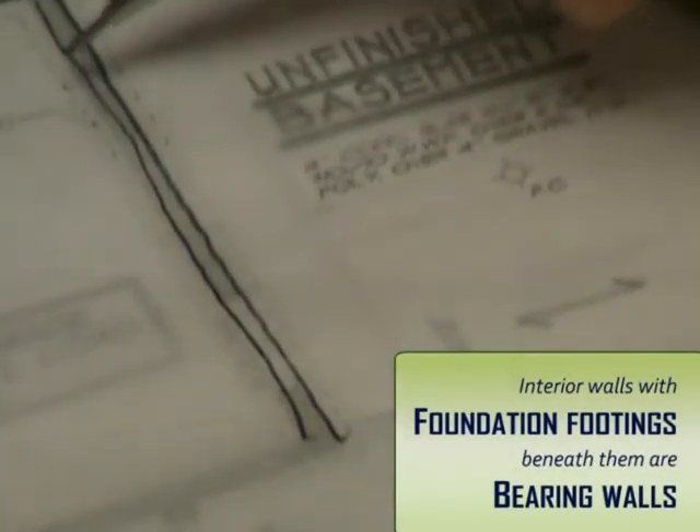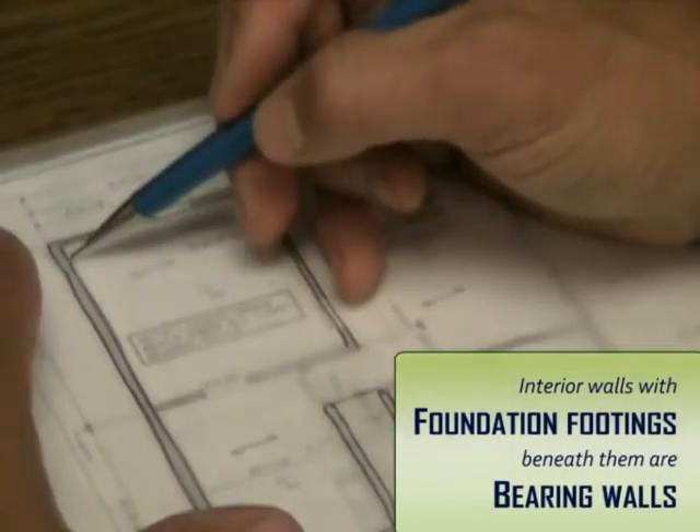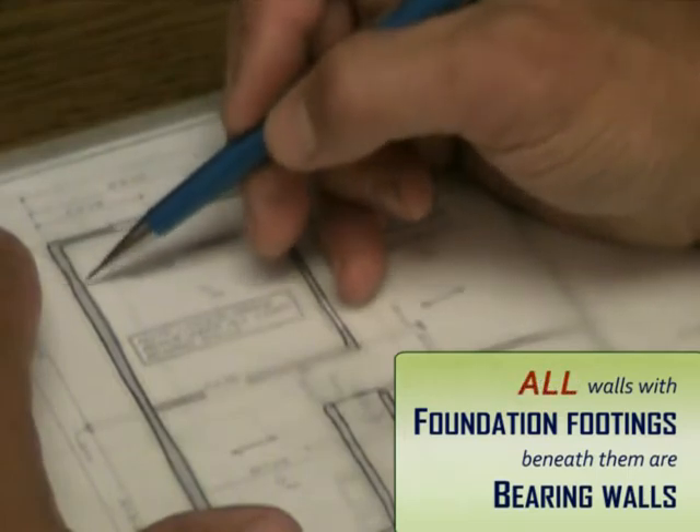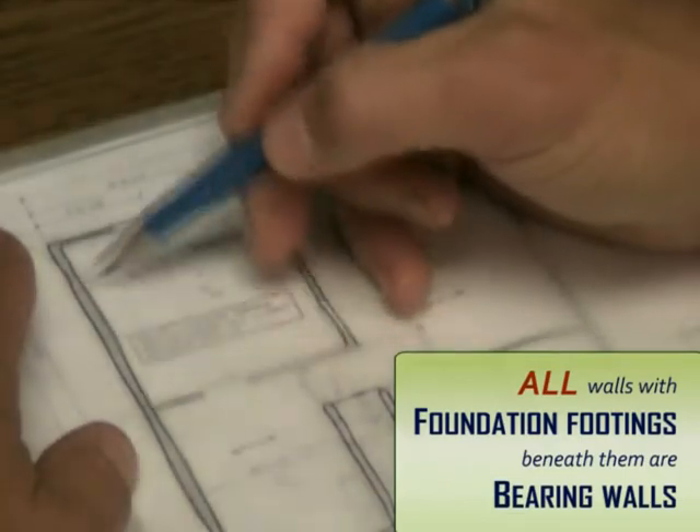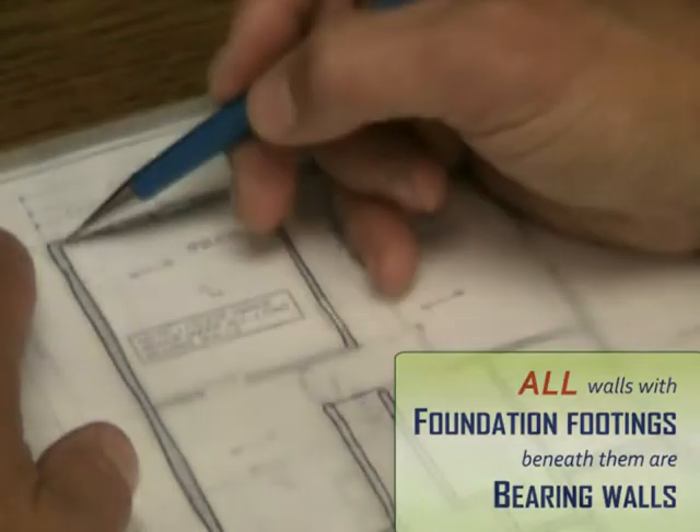If you think about a typical foundation, here's the outside wall. It also has dashed lines, which means there's a footing below the exterior wall here, which we would expect. So we know this for sure is a bearing wall, and typically all exterior walls are bearing.